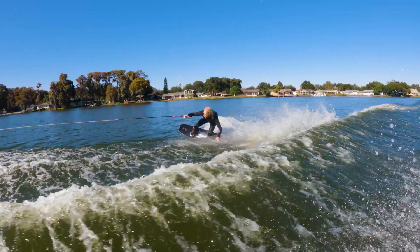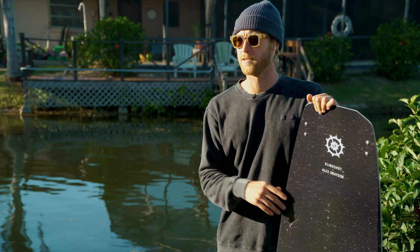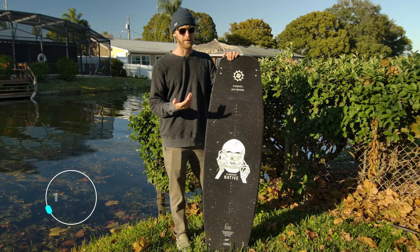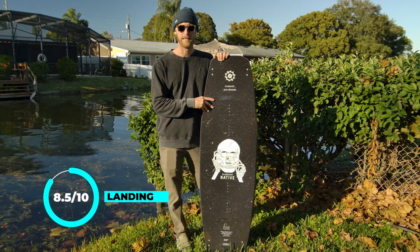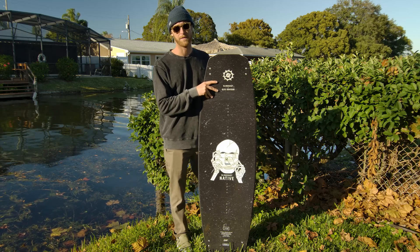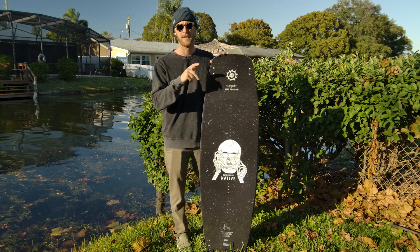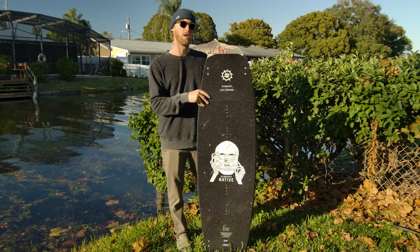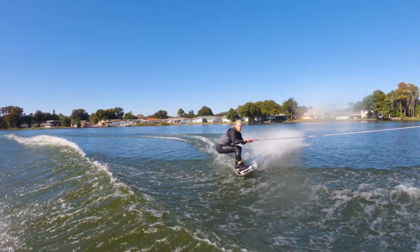Just like the other Slingshot boards we've tested, landings are on the softer side — that has to do with a little bit of flex, but the flex isn't too much to where the board's giving in. So for that I definitely want to give it an eight and a half for landings. I like the tip and tails being flexy; you can kind of set the tail down and absorb a case a little easier. It's all around a pretty soft landing.